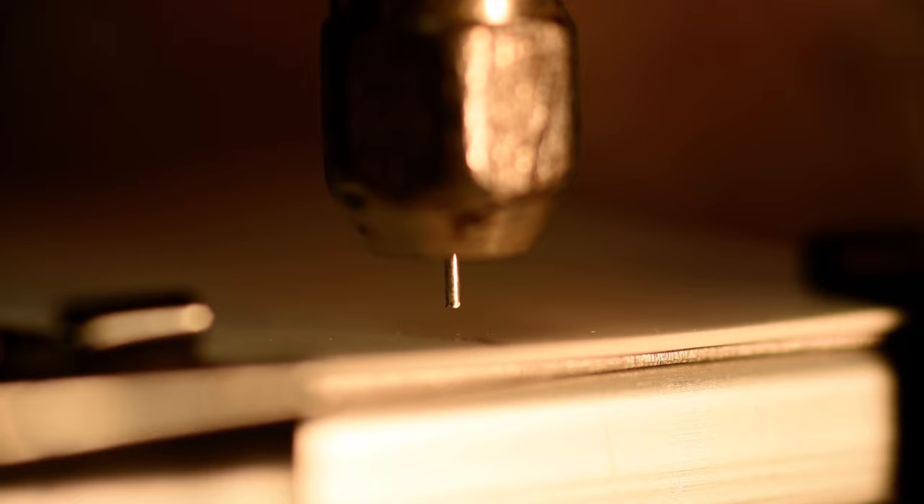We're depositing 0.6 millimeter diameter silver wire onto an aluminum oxide substrate at 30,000 RPM, at a linear surface feed rate of 15 millimeters per minute, over a deposition length of 10 millimeters, and a Z feed distance of 0.125 millimeters.